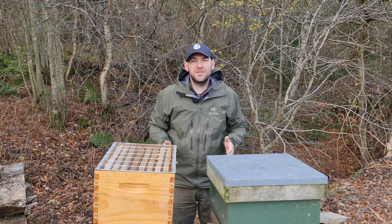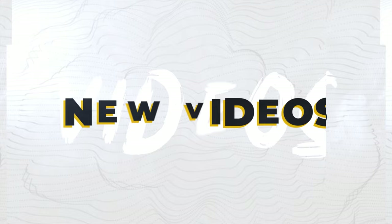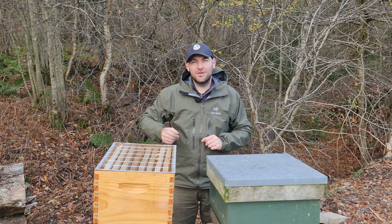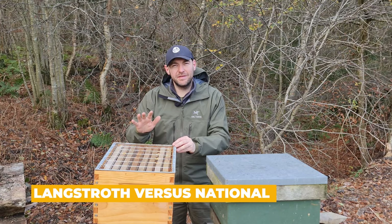In this video, I'm going to talk to you about two different styles of hives, the Langstroth and the National, and I'm going to tell you which one I think is best. I'm Lawrence Edwards from Black Mountain Honey. Welcome to another episode of No Nonsense Beekeeping. This is going to be controversial again — I'm really on a roll with the controversial videos at the moment, but I just wanted to give you a breakdown of what I think is best: the Langstroth hive or the National hive.